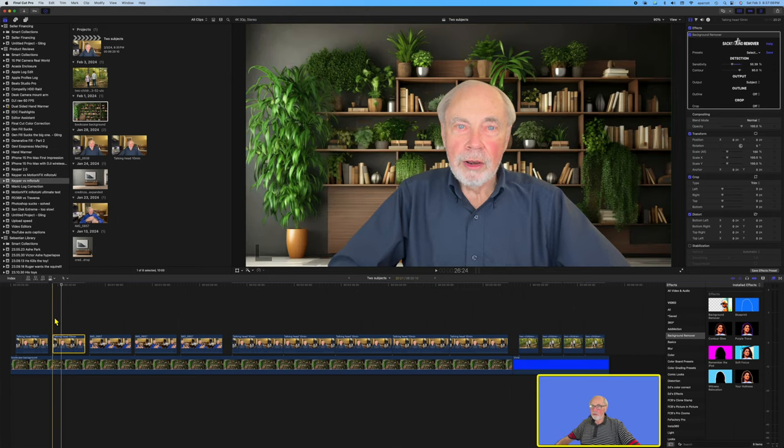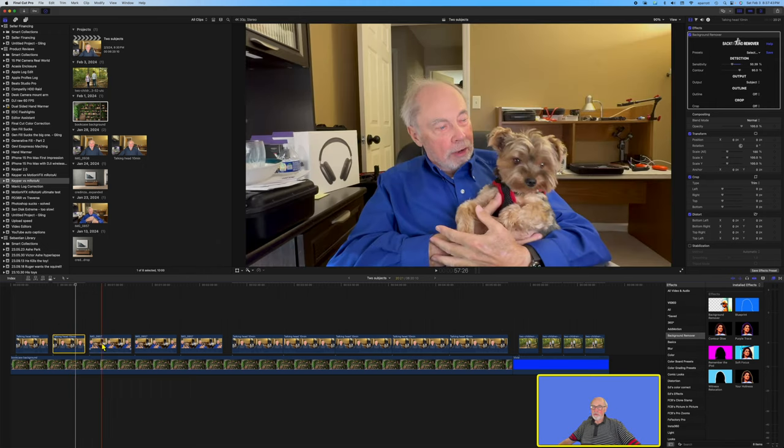Let's just scrub through the clip again and see what that did for us. It is not perfect but it's very good, and I think most people watching a clip like this will be paying attention to what the person is saying and not worrying about looking under their arm. So from my standpoint, for a talking head video, Background Remover gets the first point. Now let's take a look at this next clip.